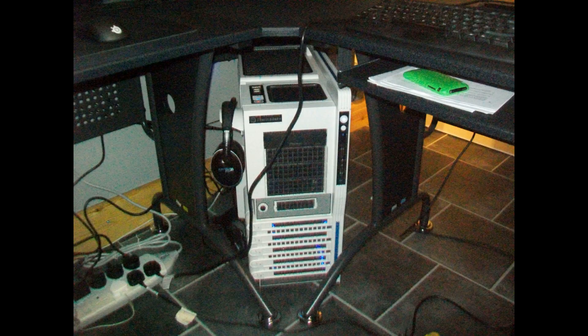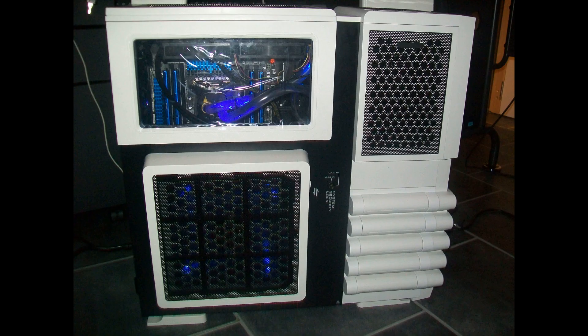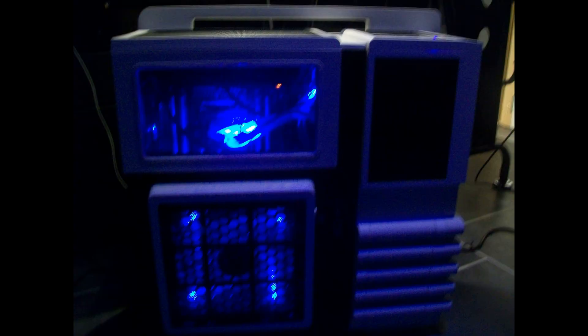I have Patriot Intel Xtreme Masters 32GB of RAM — that's four 8GB sticks. I'm supposed to know these things but I don't. Anyways, I have two Asus GeForce GTX 660 Ti graphics cards in SLI, so that's pretty cool. Good stuff.